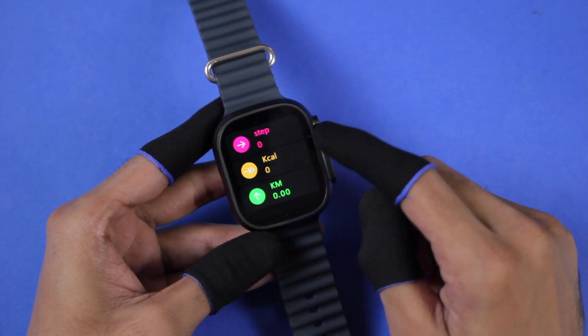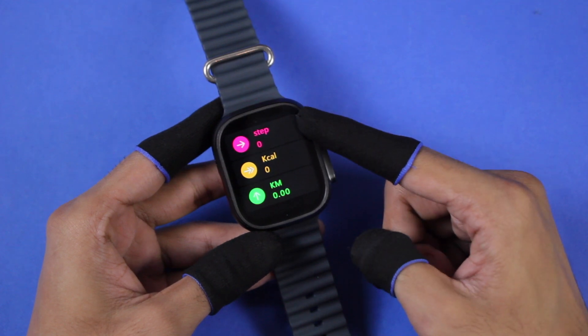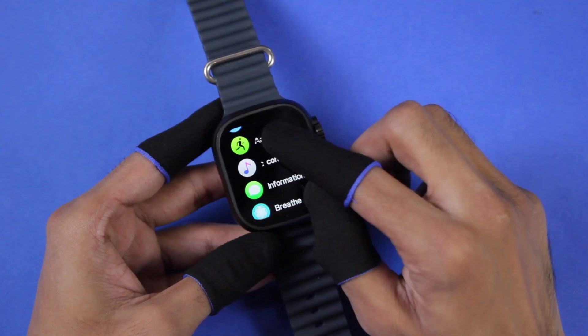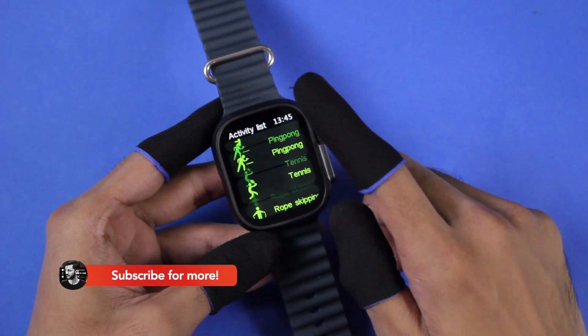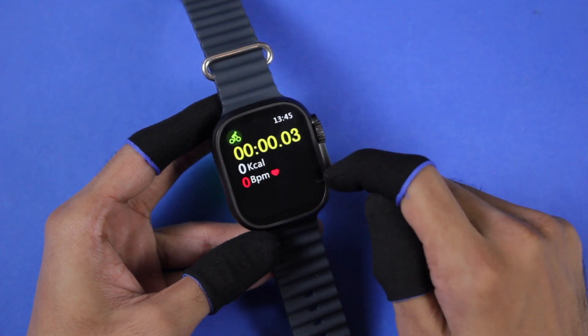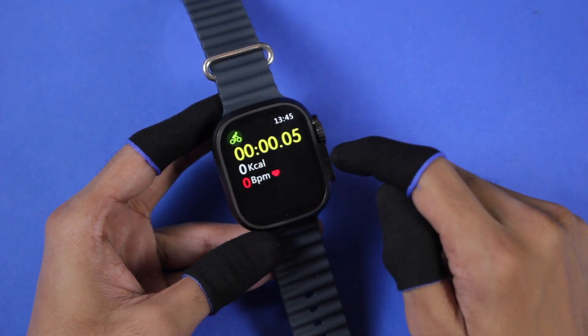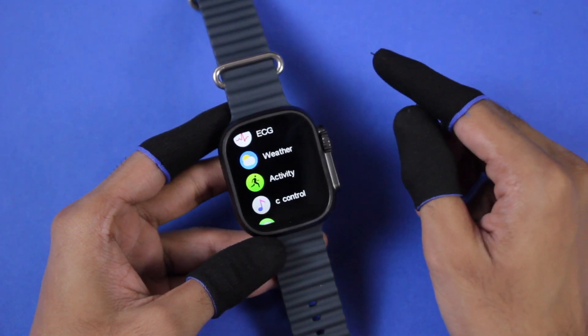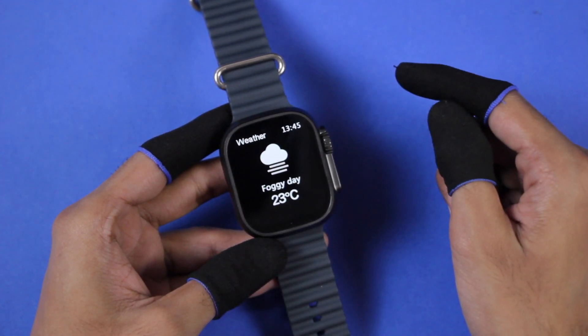In the sports application, first we have Steps, which keeps track of all your fitness data including steps walked, total calories burned, and total distance covered. Then we have Activity, which has a lot of sport modes — whichever you choose will measure your heartbeat periodically and calculate total calories burned based on the sport. We also have Timer and Stopwatch to help out in your workouts.